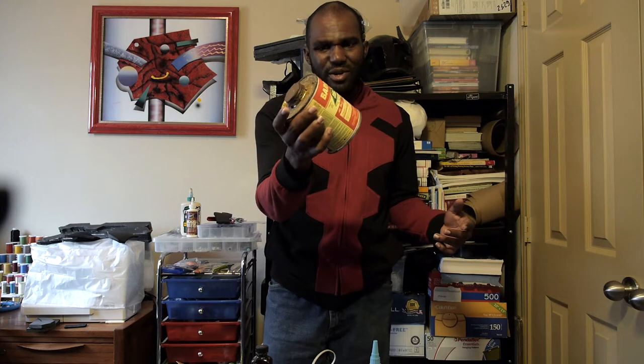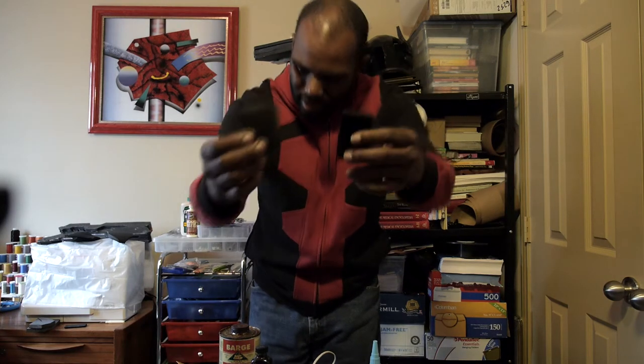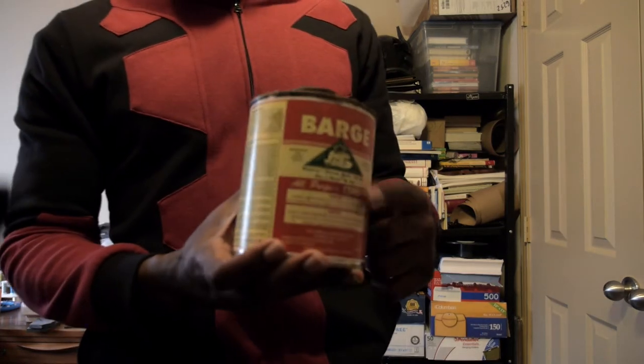Let's go ahead and glue our stuff. We have our two pieces right here — simple pieces — and we're going to put them all together. We need to work pretty quick and fast so we don't have too much smell in the room.